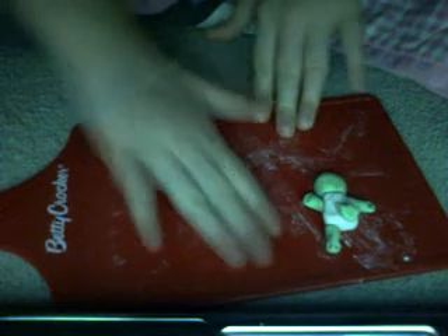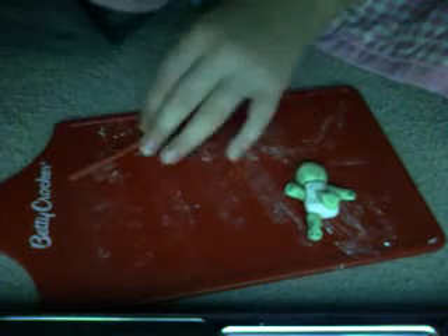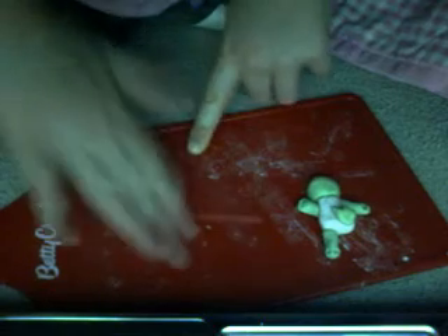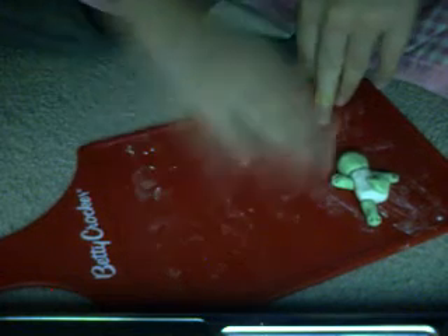After that, you take some red, about this much, and just roll it. Sorry if you hear some movie in the background, or like birds tweeting — it's just that my two birds, Happy New Year, are on me right now.